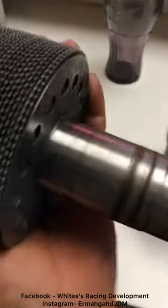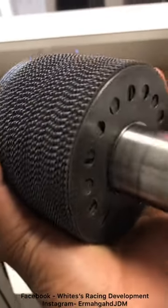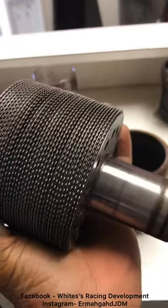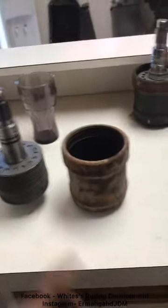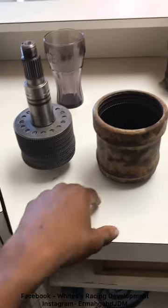Right about here I started rambling to the point where I don't even understand what I was talking about. So, as you can see, there are round hold discs that key to the shaft and there are oval hold discs that key to the inside of the case. They're all submerged in very, very heavy fluid.